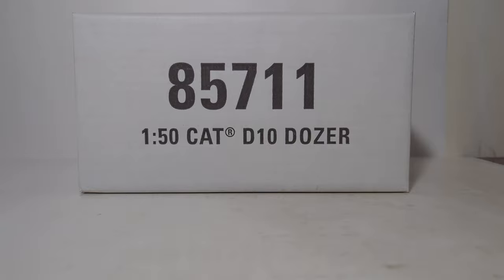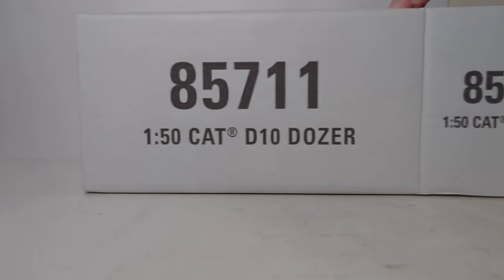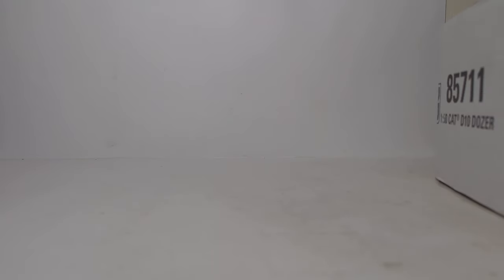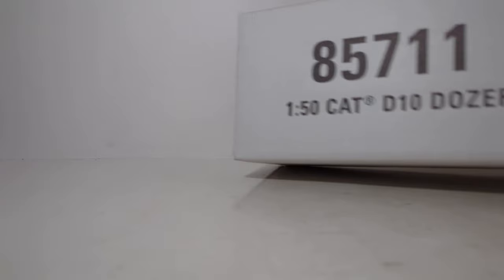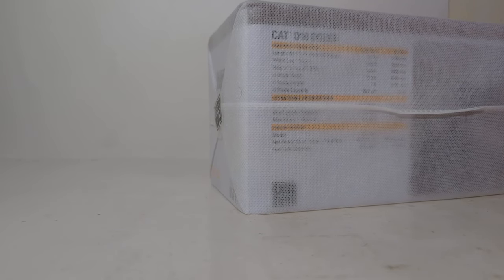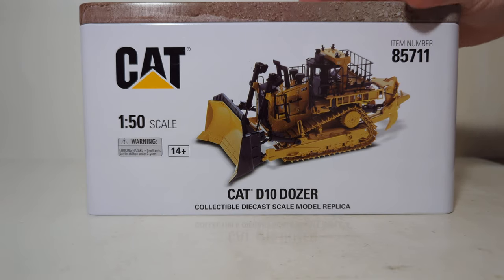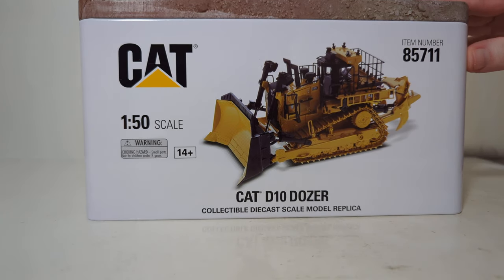Let's get on with the program. As with any Diecast Masters Highline Series models, pick an end flap, cut the tape, and then pull the nylon bag, which protects the model and the model's tin. Here's our first look at the tin. You can see a nice, crisp, and clear rendering of the D10 on the side.